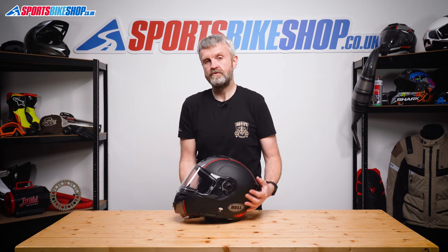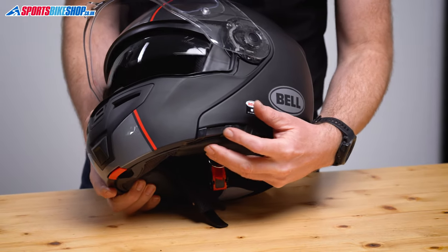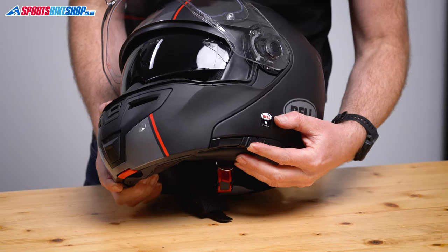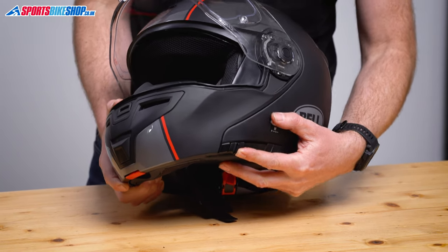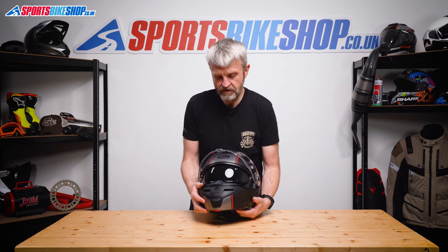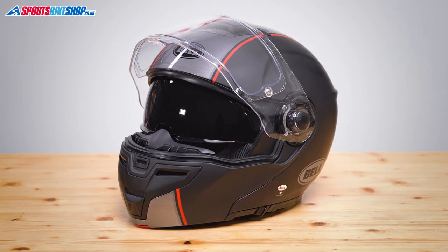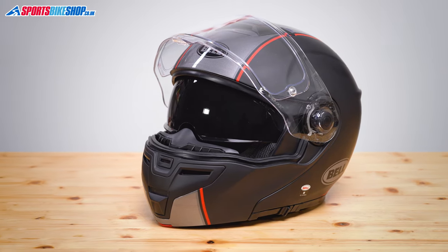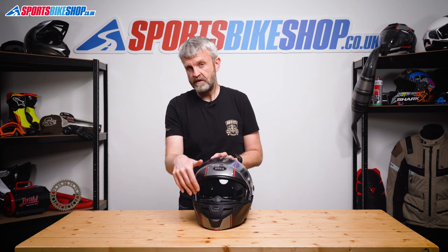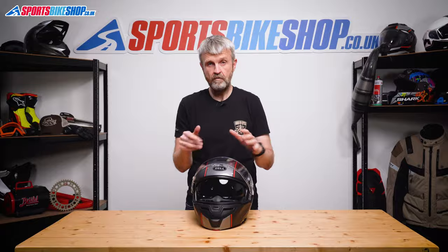The SRT Modular comes with a drop-down sun visor. It operates on a sliding switch on the left rim, and when you want it closed up you give it a firmer push on the last piece of travel, which keeps it more securely in its raised position. That visor has a good level of drop and it reaches almost as far as this breath guard — another sporty touch that's not common on flip front helmets. Bell don't specify whether the sun visor is coated against mist, but I didn't suffer any fogging issues at all when riding in conditions where I'd really have expected it to mist.